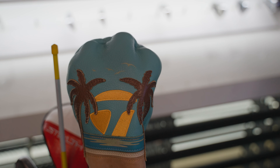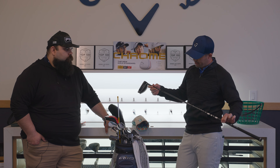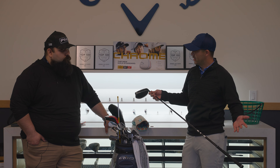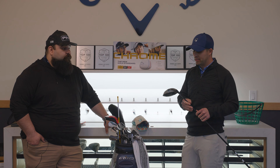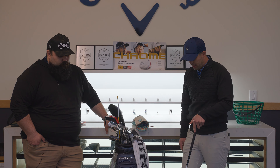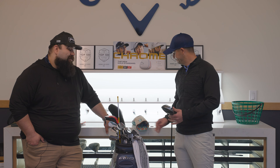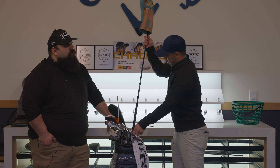The driver is the new TaylorMade Qi10 LS — 8-degree head, neutral weight setup — with the Ventus Black 7x Velcore. Same reason as all my woods: stability and tighter miss windows. I love the clean look sitting down at address. It's probably one of my favorite drivers TaylorMade has made. Length is standard, which is 45 and three-quarters inches.